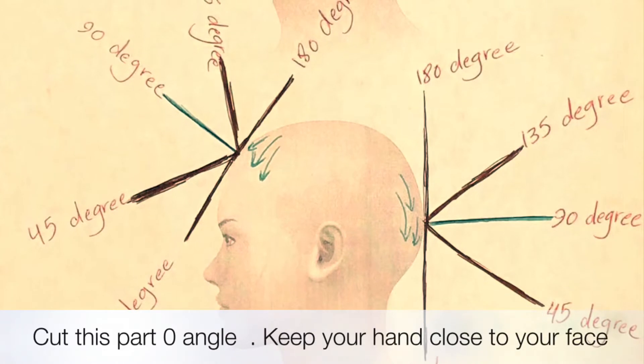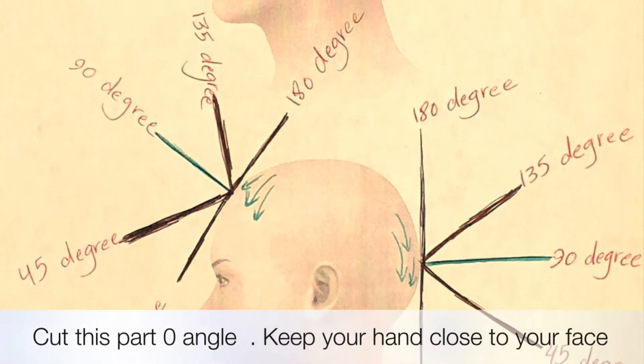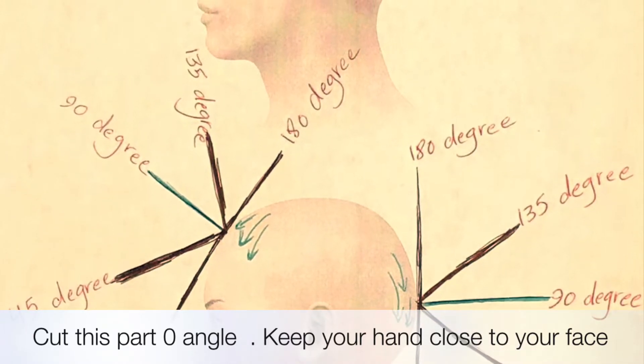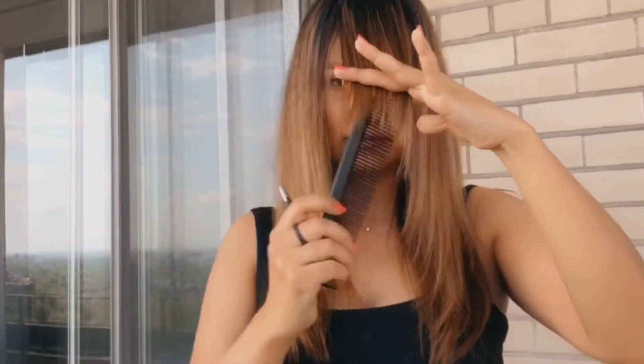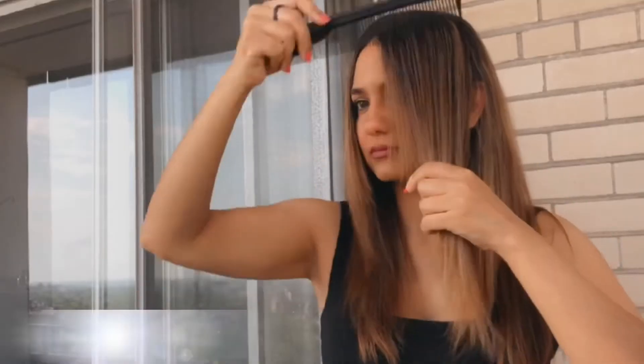You have to cut this part in a zero degree angle. What is zero degree angle? It means that you have to cut them at the closest distance to your face, so the angle that your hair makes with your skin is zero.